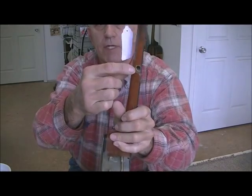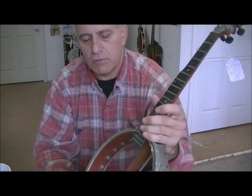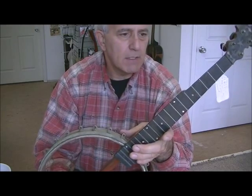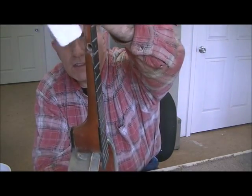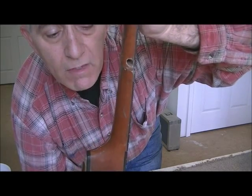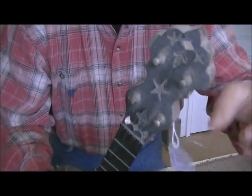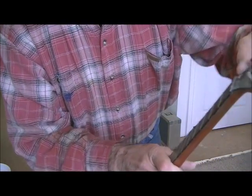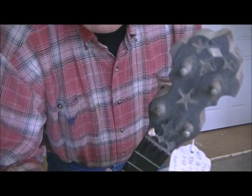It's going to need a fifth string peg. One of the things unique about this is that it actually has a fifth string — most of these really short little banjos are just four-string. The problem is the hole is really reamed out, so we'll have to fill that hole, re-drill it, and do it correctly. A lot of the inlay is missing up here — all but two pieces are missing, so we'll have to make all that.